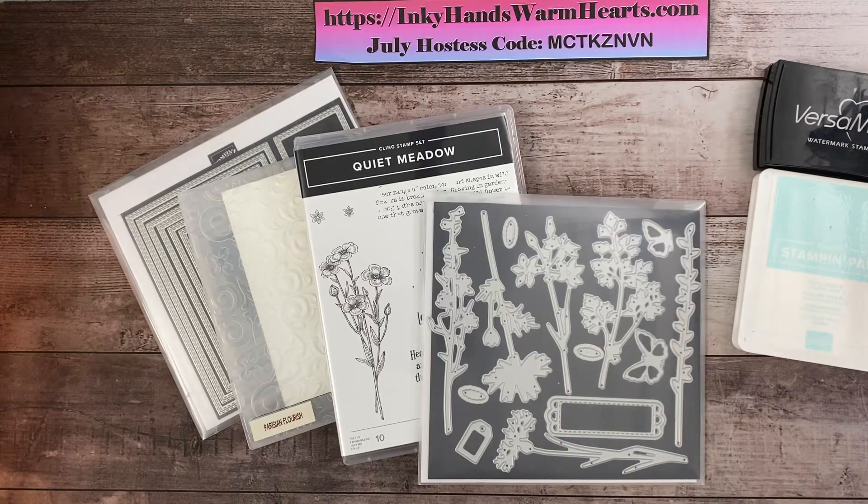Hey everybody, it's Kelly with Inky Hands Warm Hearts. I'm so excited to be with you today and bring you a really fun card. I am focusing on the Quiet Meadow Bundle today — we'll be using the bundle which is the stamp set and the matching dies. These dies are to die for, they're amazing.